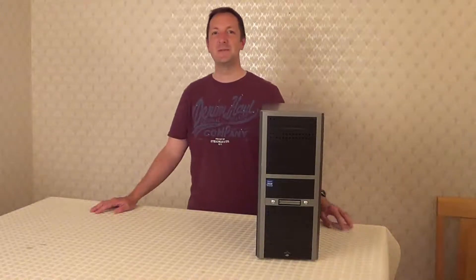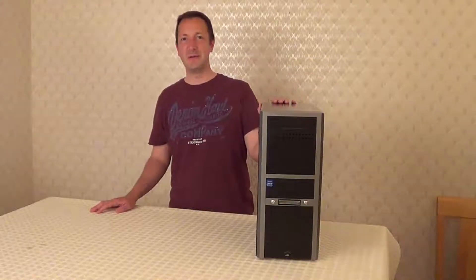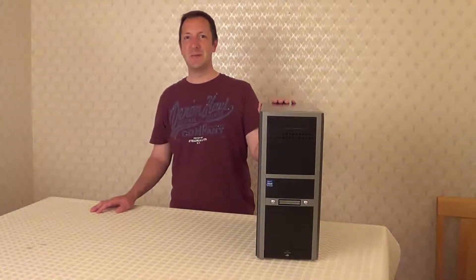Hi, my name is Dave and today I'm going to be showing you how to replace a power supply unit, also known as a PSU.